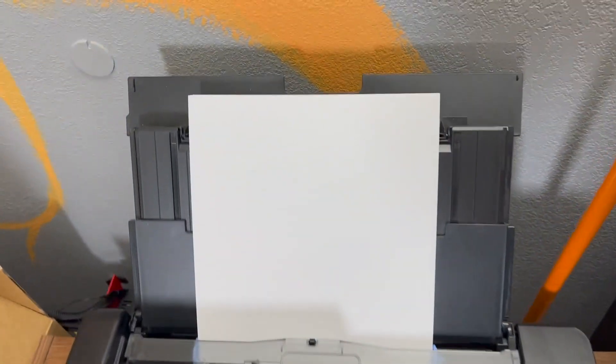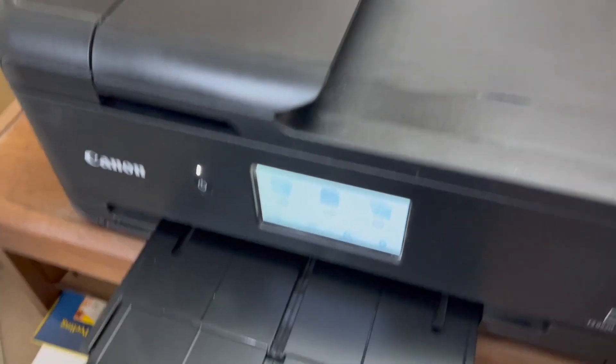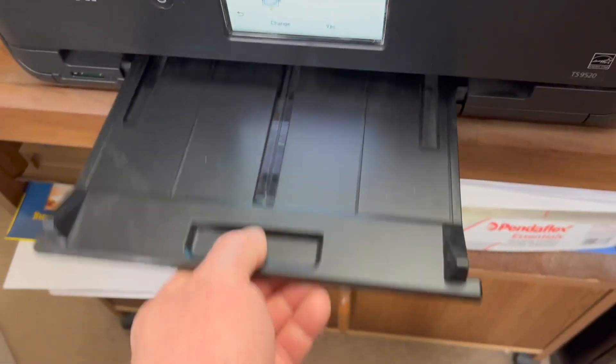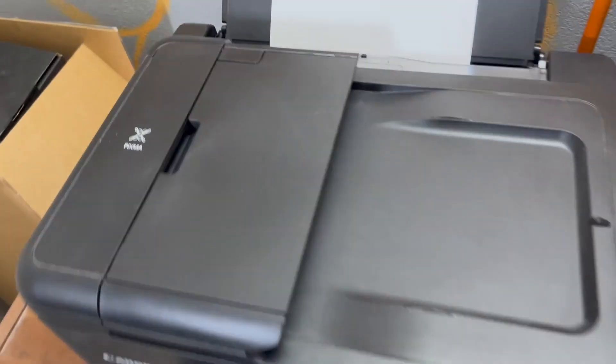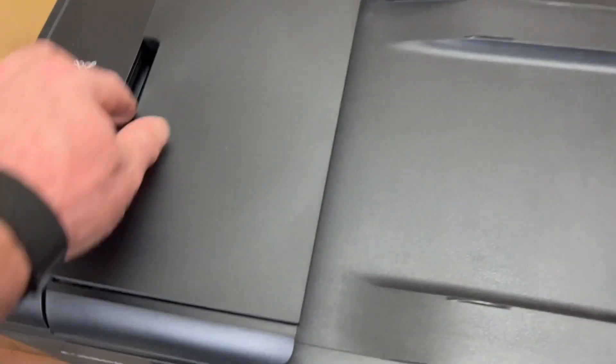You've got a number of options for inserting paper of different types in different locations. There's a paper tray down here as normal, how you would expect, and it outputs to a retractable tray. You've also got copier options and the ability to insert paper and copy in different ways.